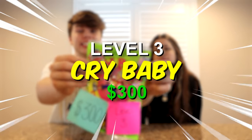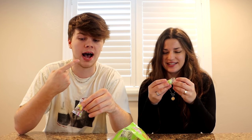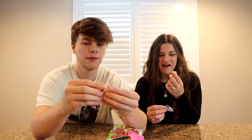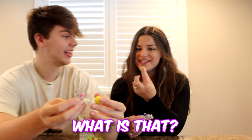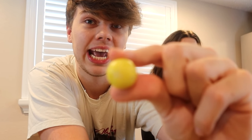Moving on to level number three. We're doing the extremely sour Crybaby bubble gum — it's extra sour compared to regular Crybabies and it's worth $300. You put it in your mouth, chew it until it becomes mush, and if you don't make a face you win $300. I've got mine. Look at it — show the camera. It looks really, really nasty.